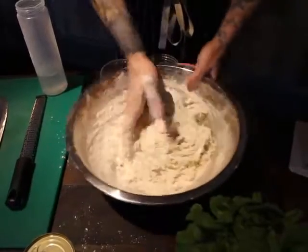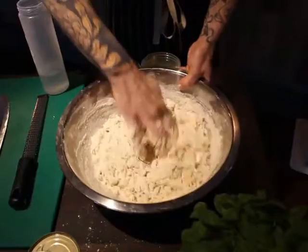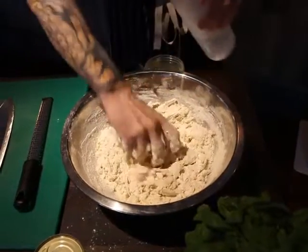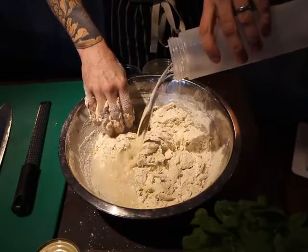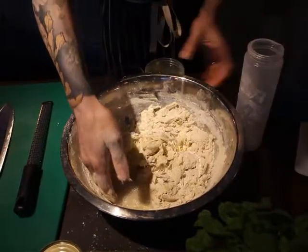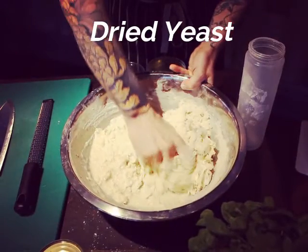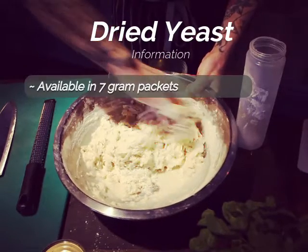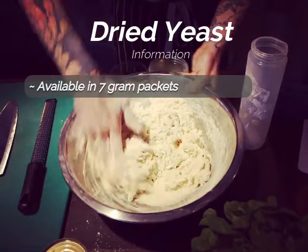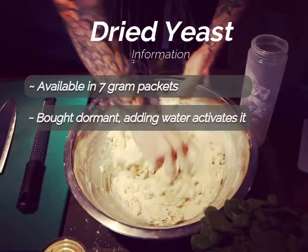We're going to mix all of these ingredients together by hand until it's smooth. This is a messy job — the best way to deal with it is to keep one hand clean and one hand dirty, and wash your hands before and after handling the dough. Add in the rest of the water and continue to mix until smooth. We're using dried yeast, available from most shops in small 7g sachets.